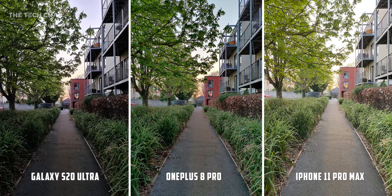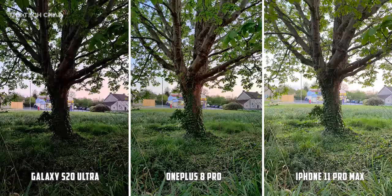I think the real test of modern phone cameras is in trickier lighting. As the sun goes down, I think the OnePlus has nailed this. The iPhone has overexposed the foreground and so the sky is completely blown out. The S20 is just way too dark and we lose a lot of detail in the tree.